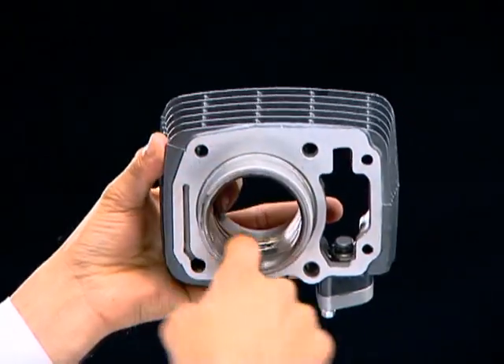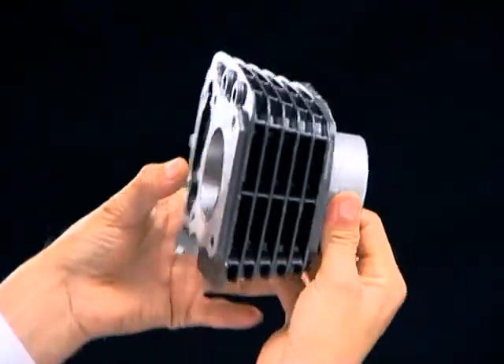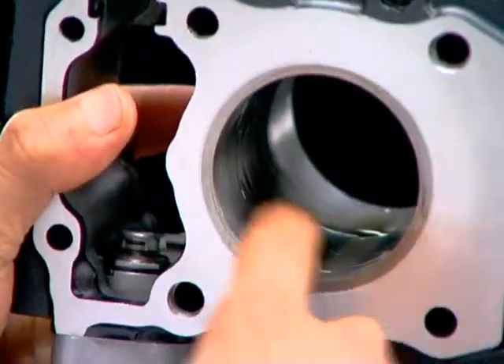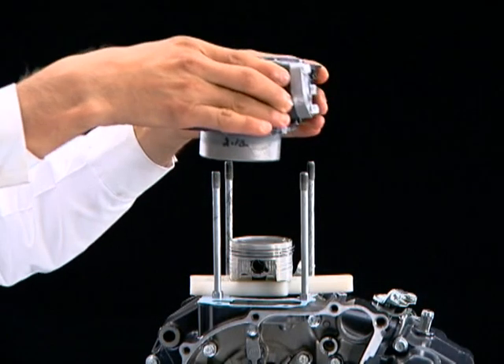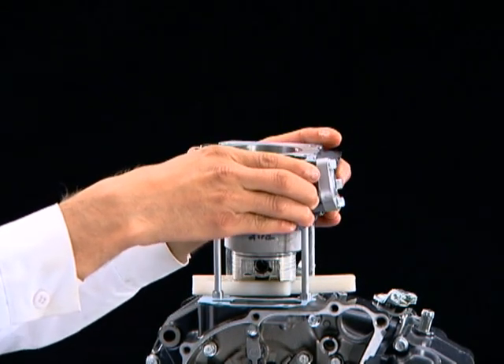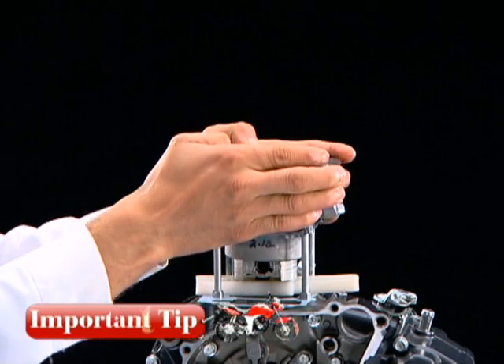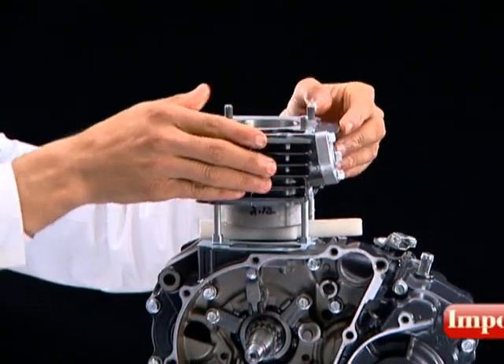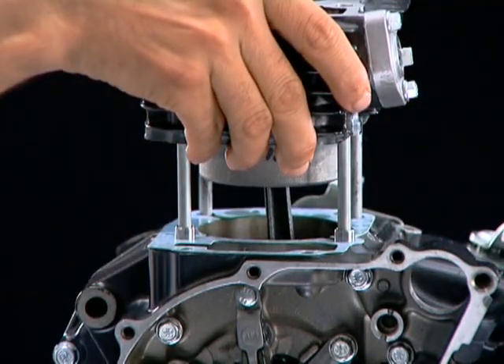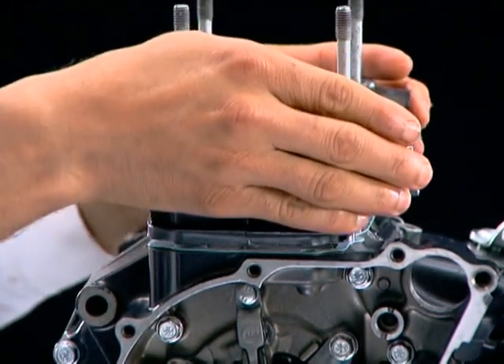Apply engine oil on the cylinder bore. Insert the cylinder over the piston as shown. Do not compress the piston rings with any sharp tool. Remove the piston slide base and seat the cylinder on the crankcase.